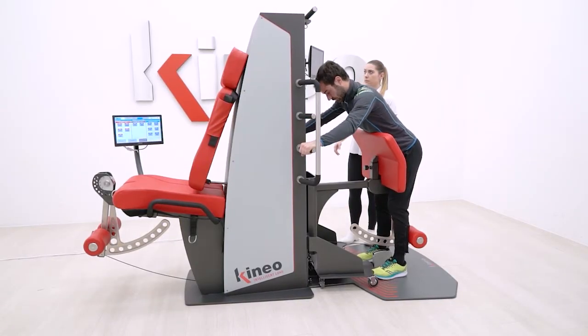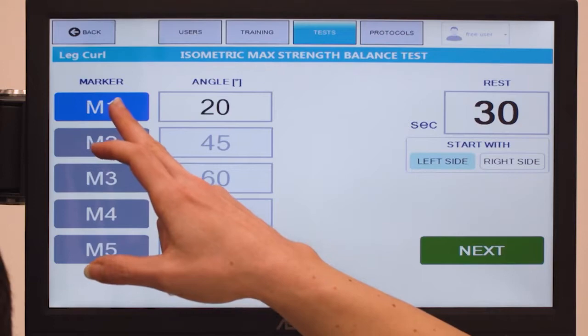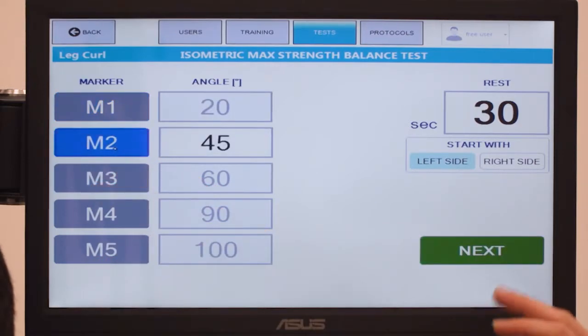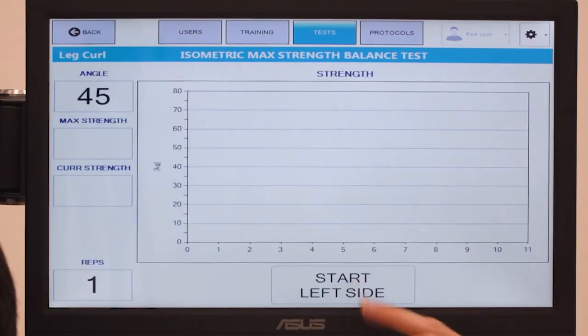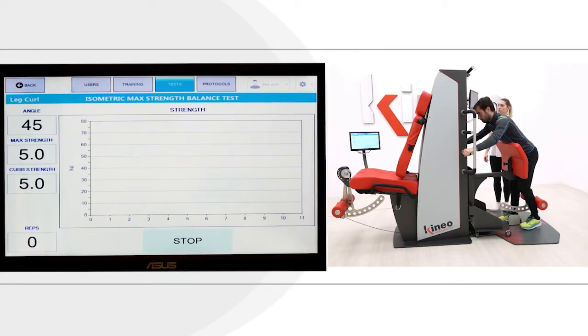The isometric test on Kineo is performed by choosing the isometric max strength balance test on the Kineo leg curl. The balance option will test the non-injured lower limb first, and then the other limb, during an isometric maximal contraction during a knee flexion movement.